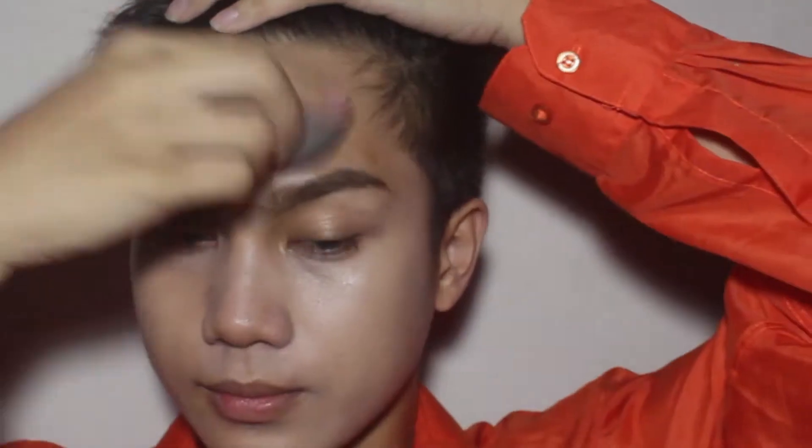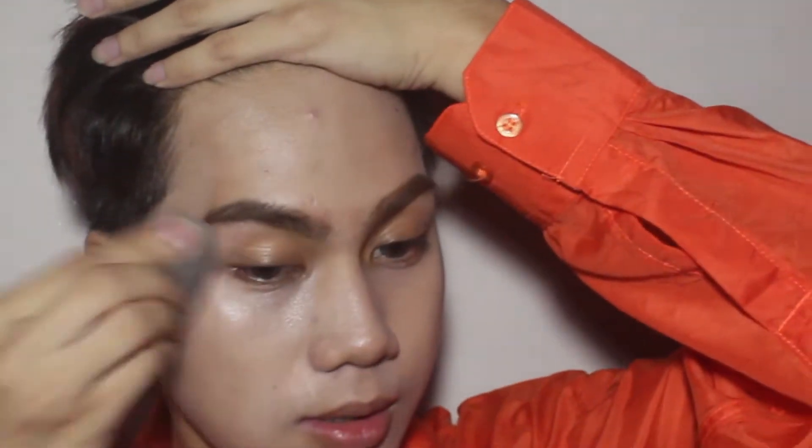Since this is a summer look, we are aiming for a glowy and dewy look. I'm gonna use this Jazz Color Foundation na nabili ko sa Dollar Store. And guys, sobrang cheap lang na itong foundation na to. And as you see guys, this foundation gives a perfect dewy look.